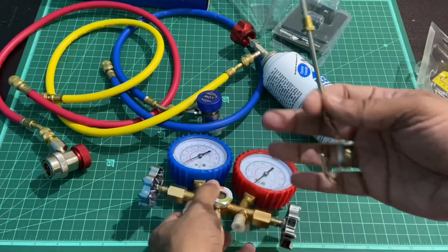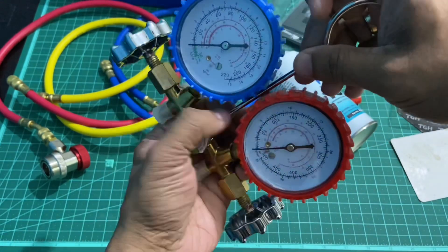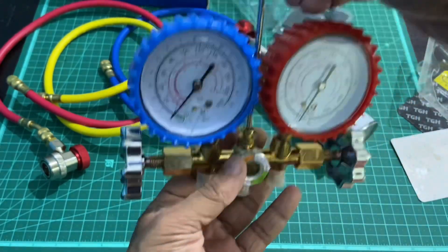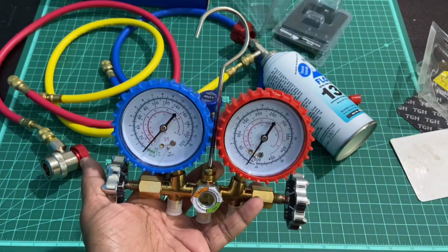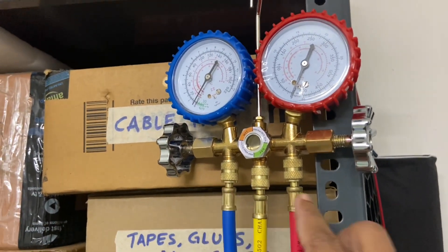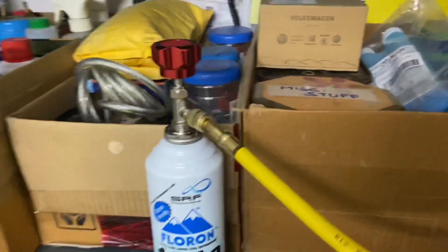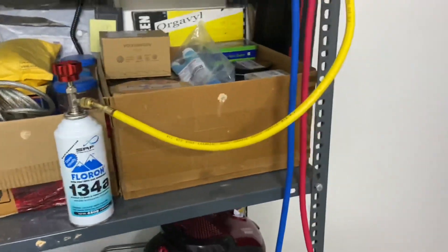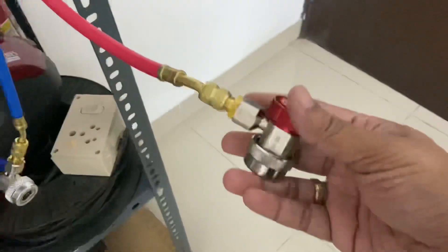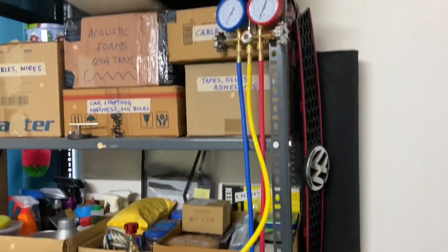The manifold comes with a hook so you can hang it on the latch of the hood of your car. With all connections made, the blue tubing is connected to the low-line port, the red tubing to the high-line port, and the yellow center tubing to the refrigerant can. This is the complete setup used for charging your air conditioning line.